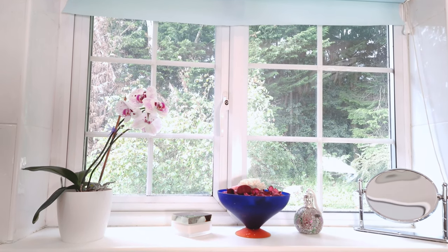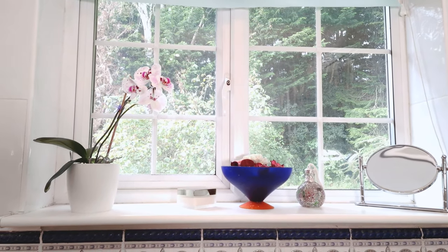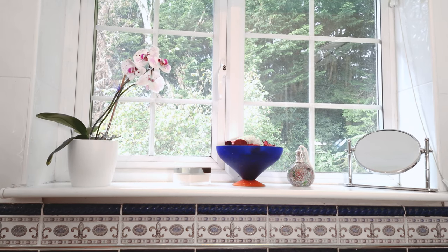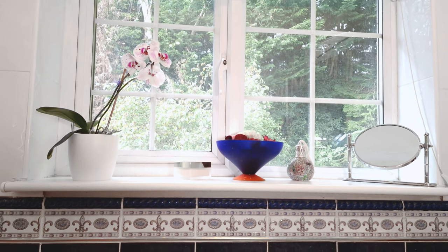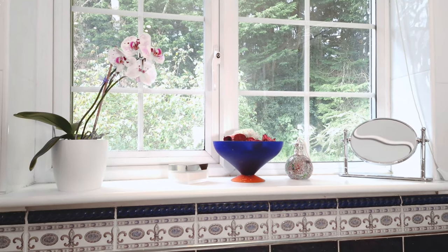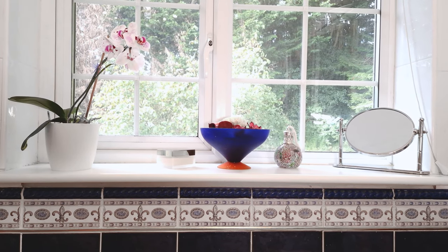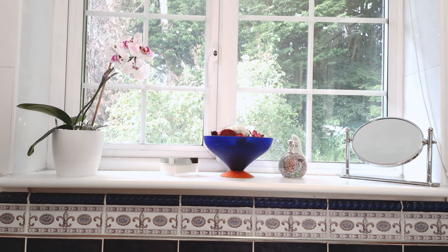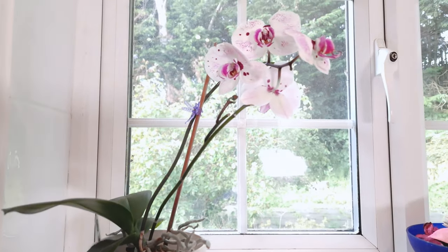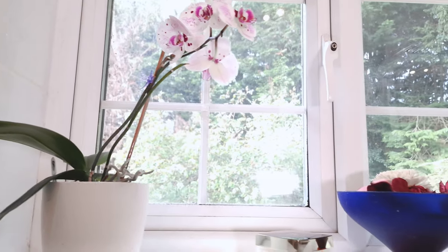I've just come into the bathroom and arranged the bathroom window a little bit. There's always something on the windowsill in the bathroom, but this bathroom faces north, so I don't have to worry really. I can put my orchid on the windowsill while she's in flower and just enjoy her. We all have to remember that we can put our orchids, when they're flowering, in safe zones - they don't have to be where they were when they were growing. Once they're flowering they're just relaxing with their flowers, so to speak.